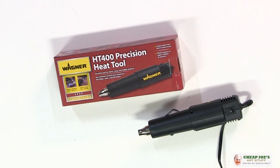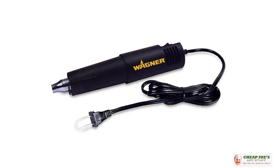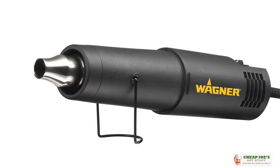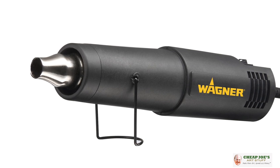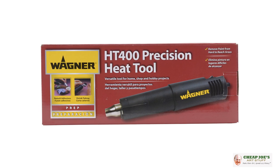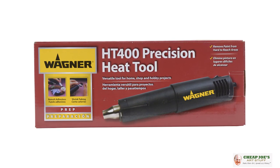Primarily this is a crafter's tool — you would use this for embossing powders or even encaustic. If you're not familiar with encaustic, when you put wax and color onto the surface it needs to be fused onto the surface, and this heat tool is the perfect thing to fuse the color in place. For only $40, this is a whole lot of value.